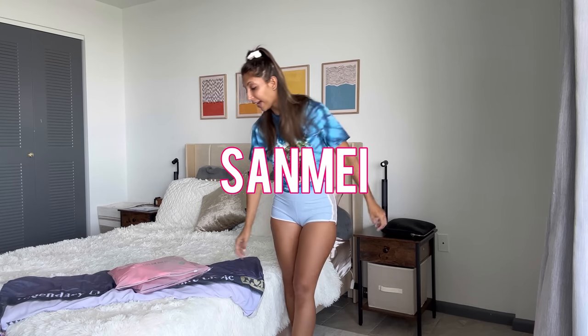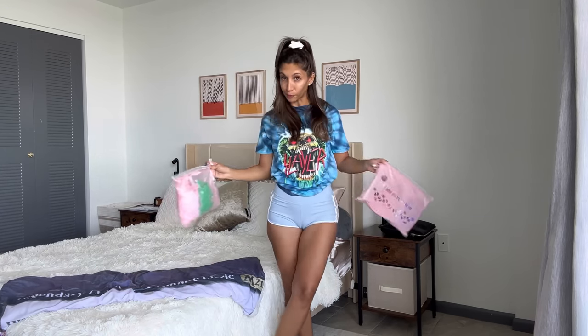Hello everybody, welcome back to my YouTube channel. I am Karla, also known as Little Fit Devil, and today I have another bikini try-on for you all. You know I wouldn't be a good content creator if I didn't find those successful videos and did part twos of it. So this one is Sanmay part two. I know you guys enjoyed that review very much, so today there's going to be another one with four bathing suits. Let me know in the comments if you're here for me or for the bathing suits. Let's get started.